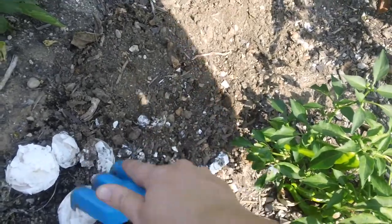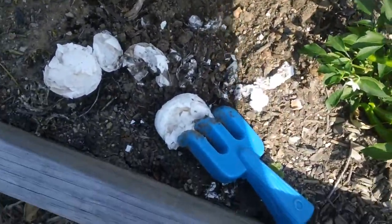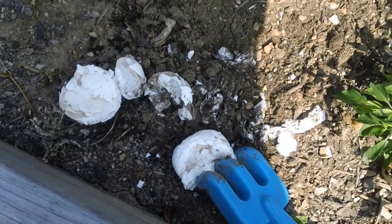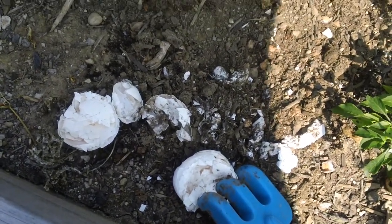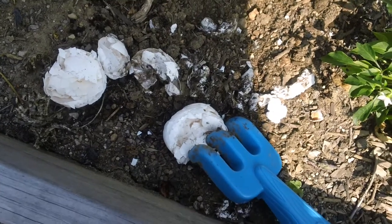That's one way you can directly add nutrients into the soil — it's like direct composting, instead of having to wait a few years for composting. So that's just something you can do to improve your soil. Thanks for watching, see you later.